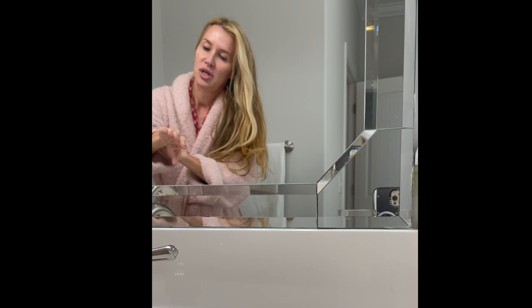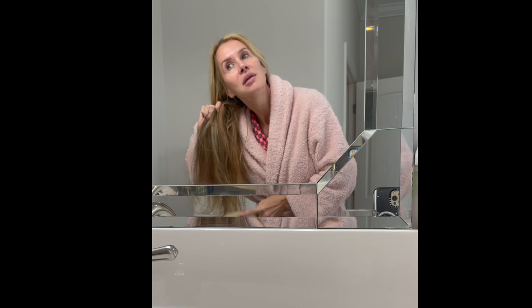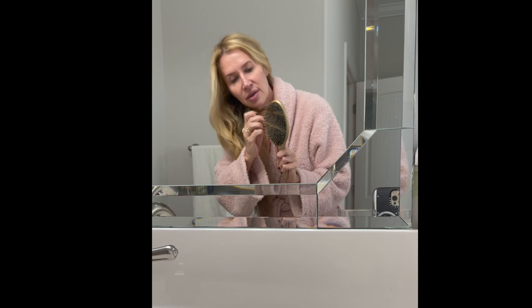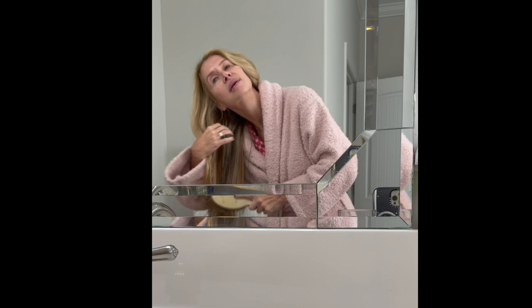I have some extra so I just rub it into my skin. Then I take this brush, the Olivia Garden, and brush it through. With the knots I always try to start at the bottom and be very careful. If there's one that just won't come out, you have to really work it — you don't want to just keep pulling and pull all the hair out.